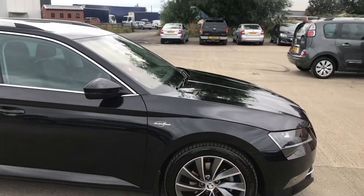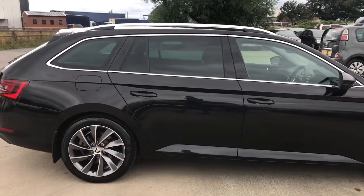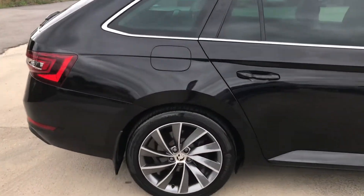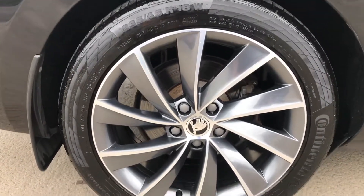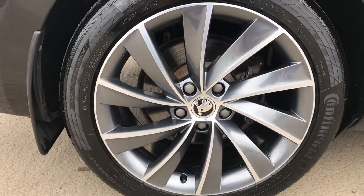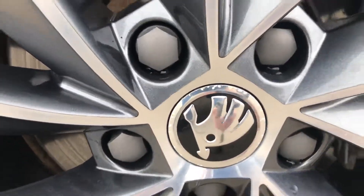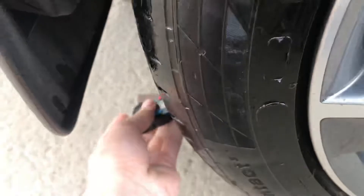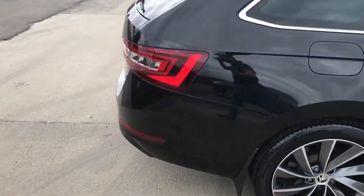Coming round the right hand side, that's all in good shape. You've got the back right alloy and tyre here as well. There's a Continental tyre on the back right, and that alloy again is in very good shape. You've just got a little bit of corrosion just around the centre cap as well. On the back right you've got just over 5mm of tread, which is plenty.